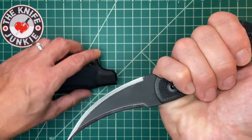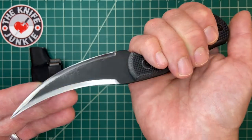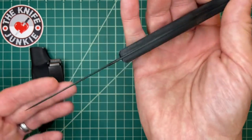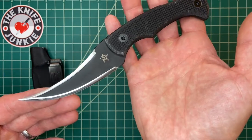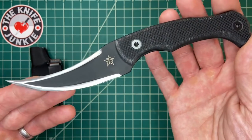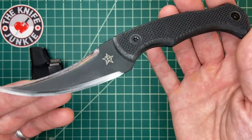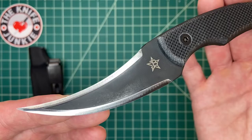All of them are in a similar vein. I just had a conversation with Brian Morland — check out the Knife Junkie podcast this week, episode 258. I speak with Brian Morland about the company and everything having to do with JB Knives.